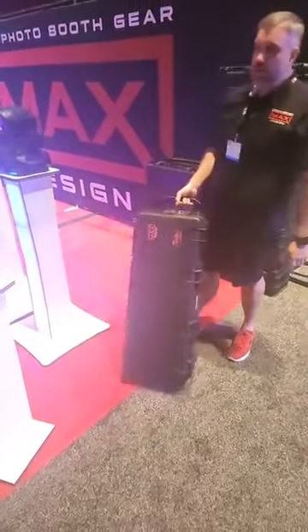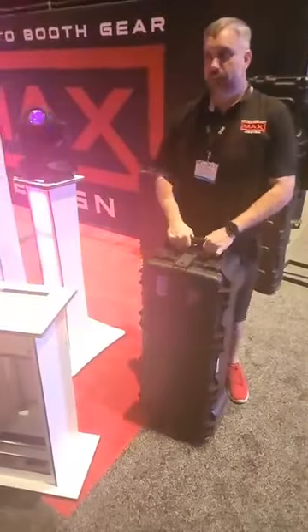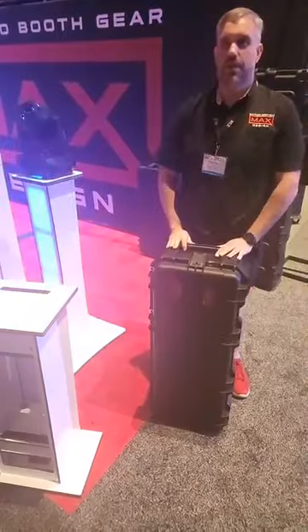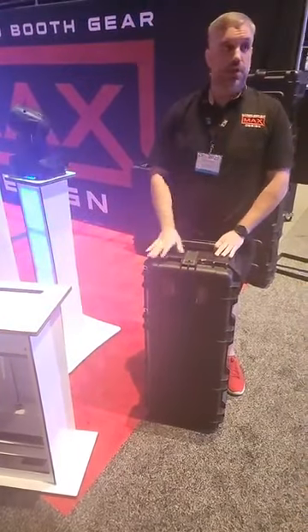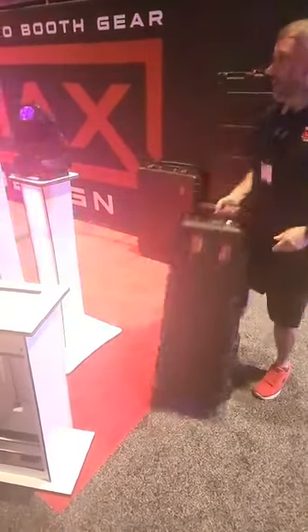We don't actually have a name for this product yet and we don't have a firm price for it either, so keep your eyes peeled on our website. I will let you know that including the case, it is going to be under a thousand dollars.